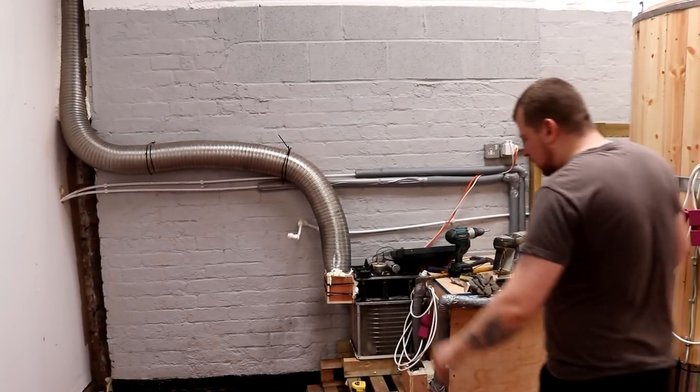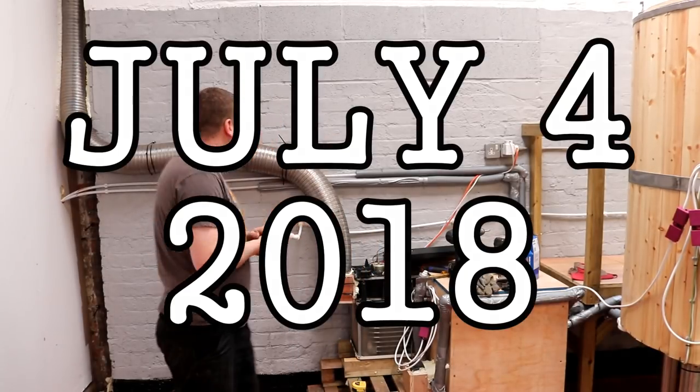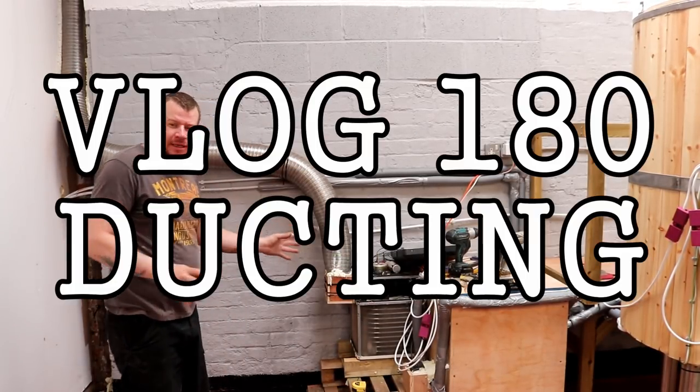Good morning folks. We managed to get in this morning bright and early and I cracked on with this ducting system.